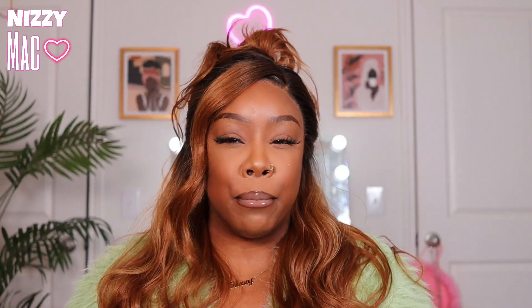With synthetic wigs you sometimes need to pluck the part to create a clear path, but on this one I feel like it's too clear. The part really missed the mark for me, and that's why I had to style it — it needed something to come up or cover it because it just wasn't doing it for me.